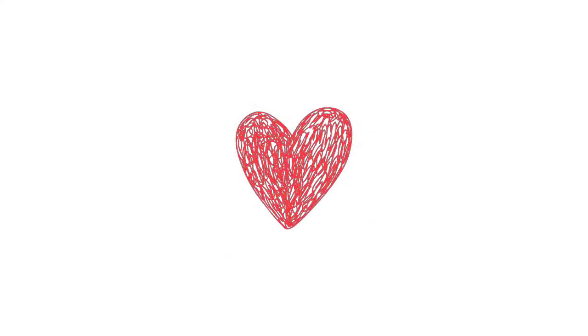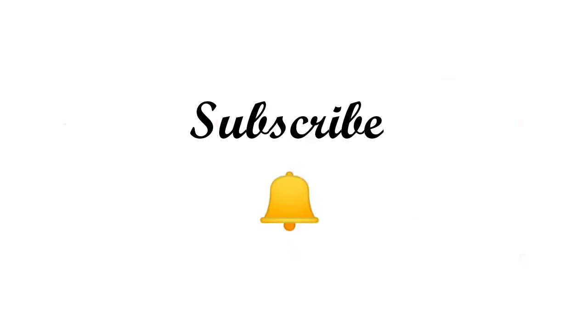I hope you loved this video — please give a thumbs up and don't forget to subscribe to my channel and hit that bell button. Do follow me on Instagram — my ID is randomgirl_blog with double G at the end. Thank you so much for watching this video. I will see you next time. Bye bye!